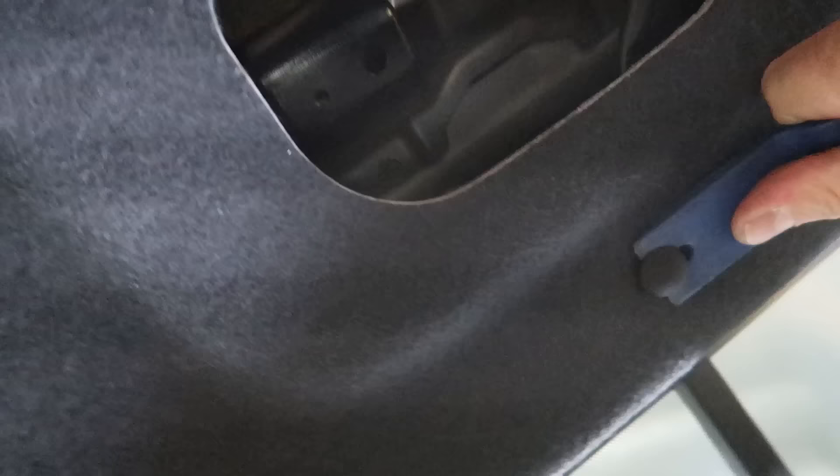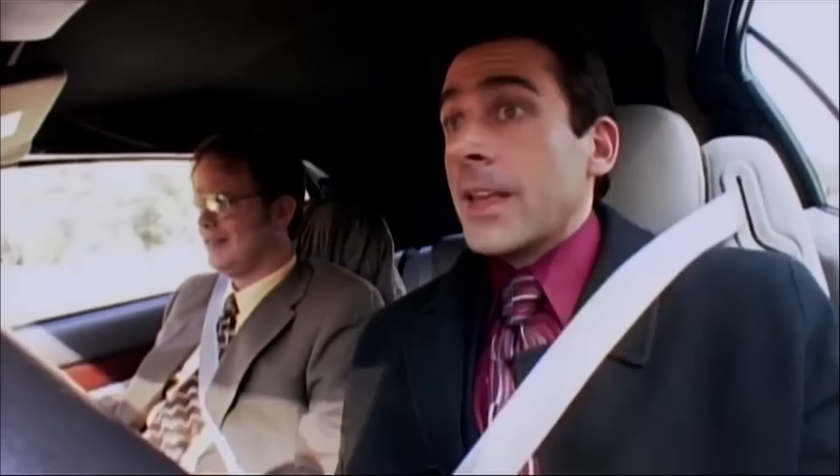You guys probably just heard those pops — I just went ahead and released this panel. I was running into some trouble; it was seeming like it was still pretty snug in here and I found one fastener that I missed. I didn't see it — it's right here. It's in there pretty good; I'm gonna need both hands for this one.